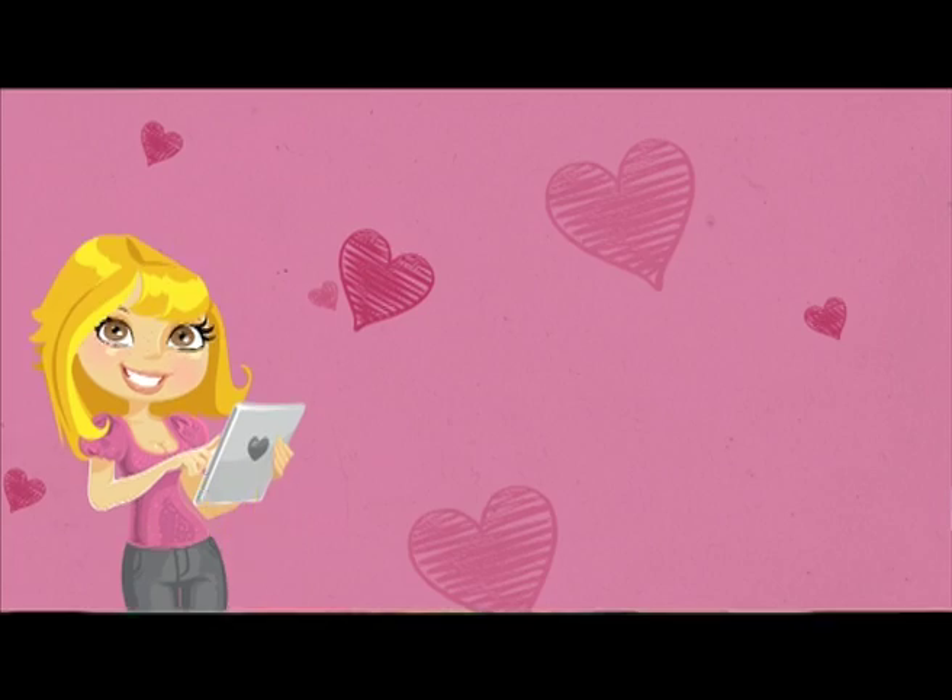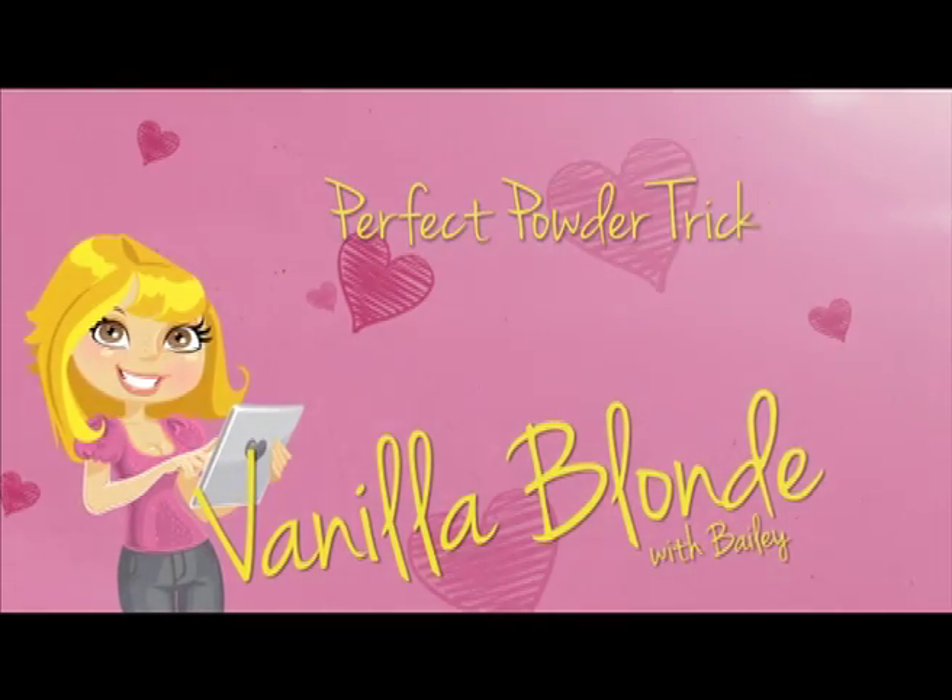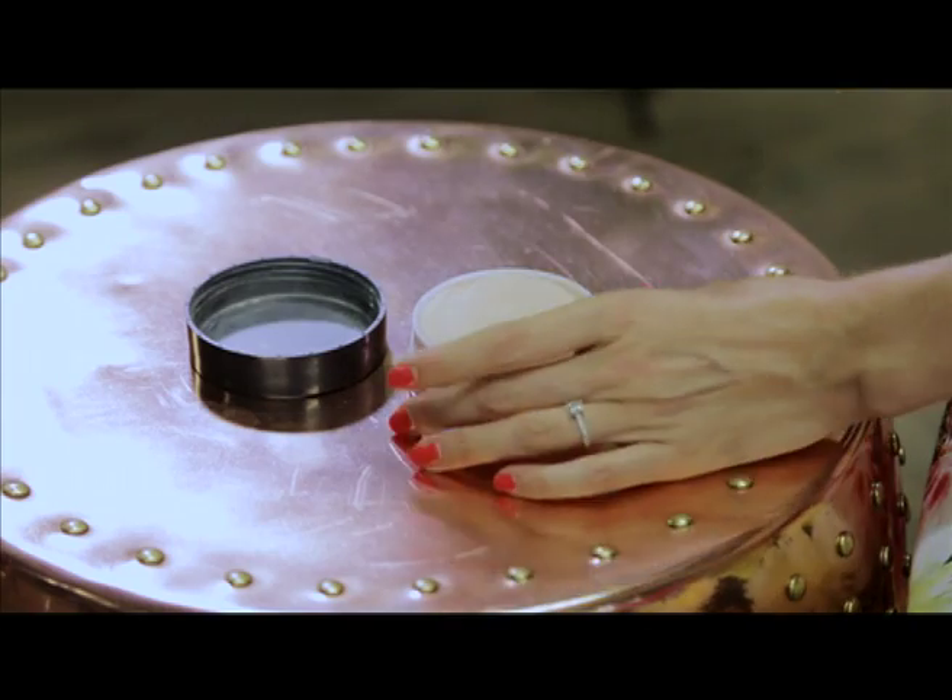Hi, I'm Bailey and today I'm going to teach you how to do a powder trick. Now a lot of girls I notice do this wrong and it's so simple. The trick is to take your big powder brush and take a loose translucent powder. What you're going to do is lightly dust this to your T-zone, which is your forehead, your nose and your chin area.